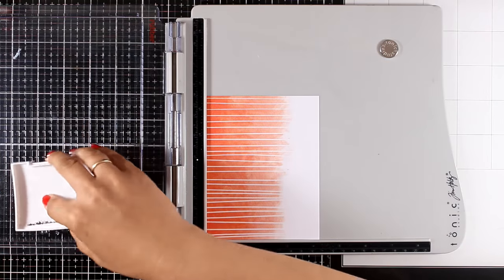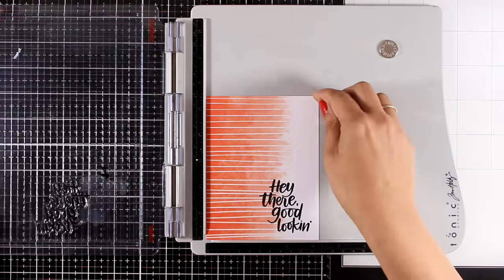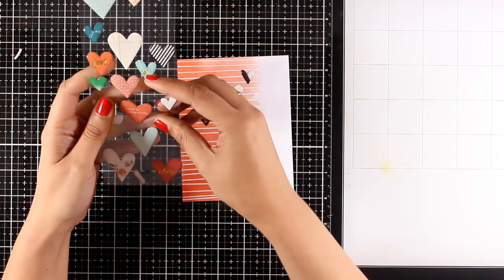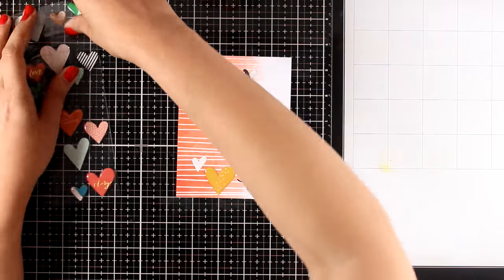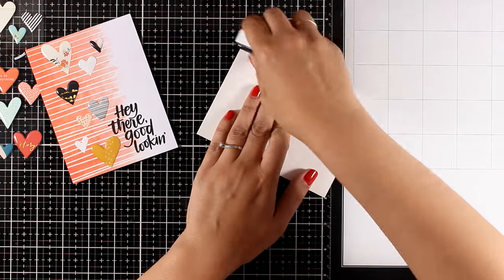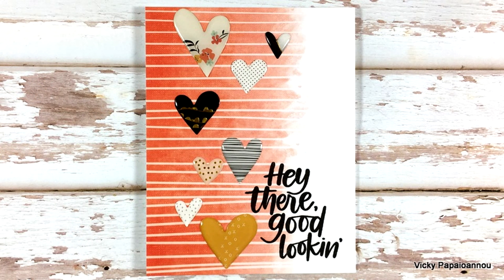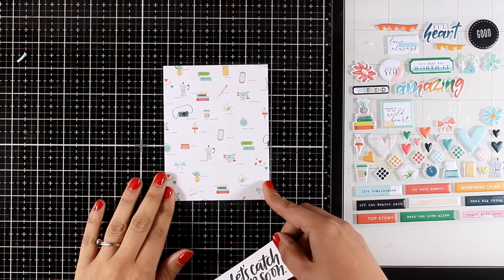For the next card I'm working on a pattern paper whose design I really loved the first time I saw it. I'm stamping one of the sentiments in the bottom right corner — 'hey there good looking' — and then sticking some of the epoxy hearts on top, coming all the way from the bottom to the top. This panel is exactly the same size as a standard card so it covers it up completely. Really quick and easy card — I'm trying to create quick and easy cards using only products included in the kit.